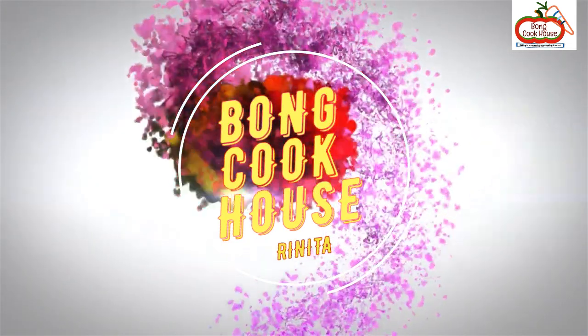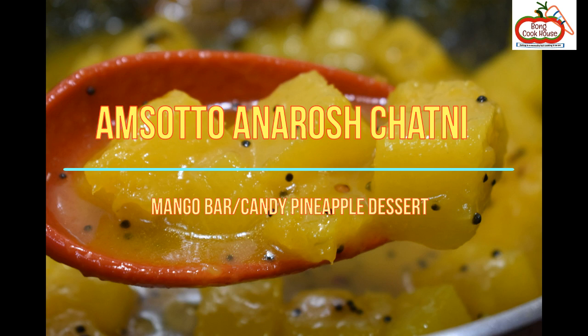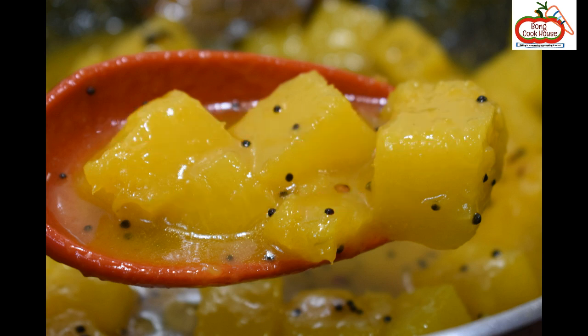Welcome to Bong Cookhouse. Today's recipe is Amshoto Anarosh Chutney, or Mango Bar or Candy Pineapple Dessert.